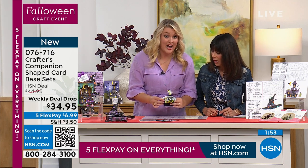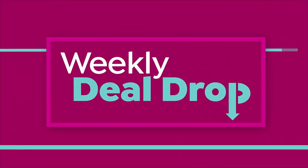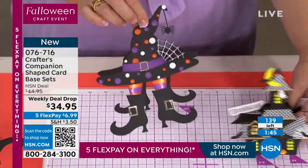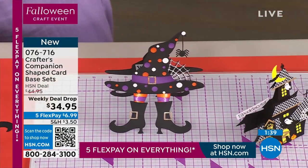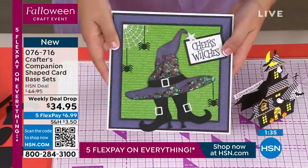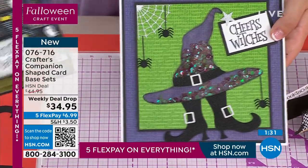So either you are going to create the little house, or you are going to create the Wicked Witch of the West. There's your little house. Here is your Wicked Witch. You can either do it whereby it's a shaped card that's going to stand up on its own, or I want to show you one of the cards that I did. How cute — I did her as a shaker card with all of my little shaker pieces in. That is so much fun.